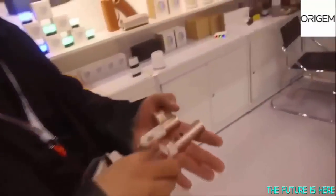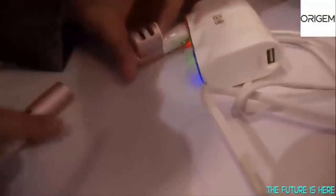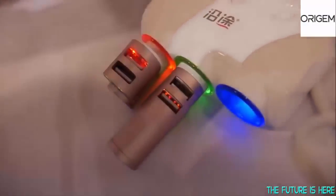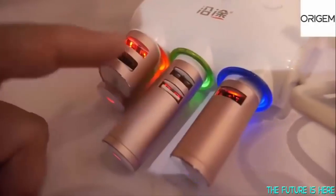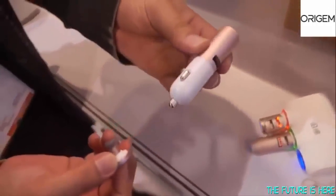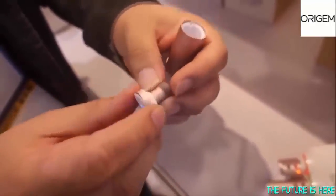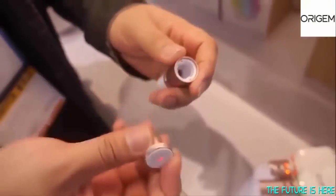There are three different designs available. This is how it looks when it goes in the car charger. This is a 2.1A output on each port, so it is fast charging for phones and tablets also. You can see it has a very nice slim design, and the battery is built in here, which makes the overall design slim and different.